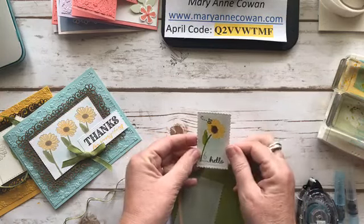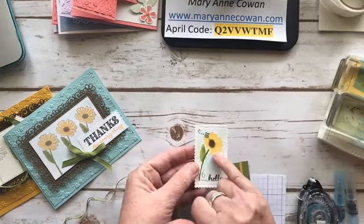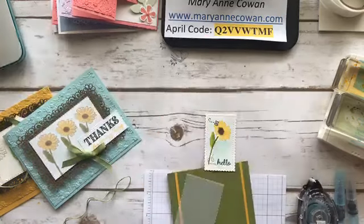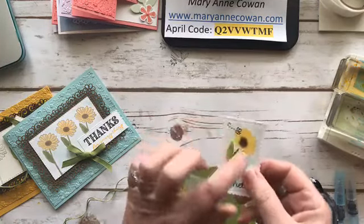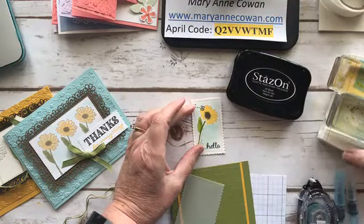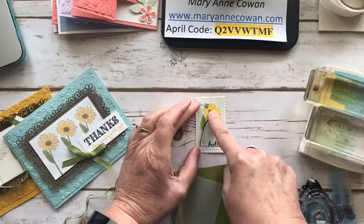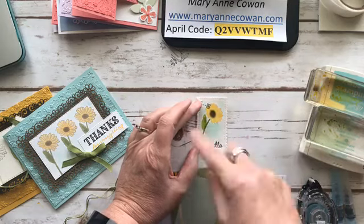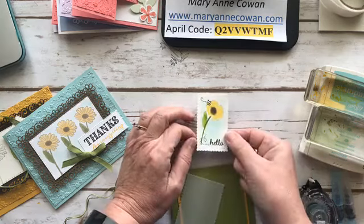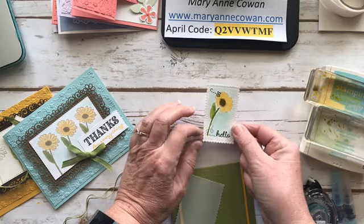I've used watercolor paper — that's really important. This is called No Line Watercoloring, and I go into much more depth in the watercolor class. I've stamped the image of the flower, but I stamped it in Sahara Sand. Normally when you're using watercolor, you have to use Stazon ink so it doesn't bleed, but I didn't want that darkness, so I stamped it in Sahara Sand and then watercolored. I also put a little bit of a blue background wash. I thought it would be cute with a little bee and the hello, but after I did it I'm not really sure.